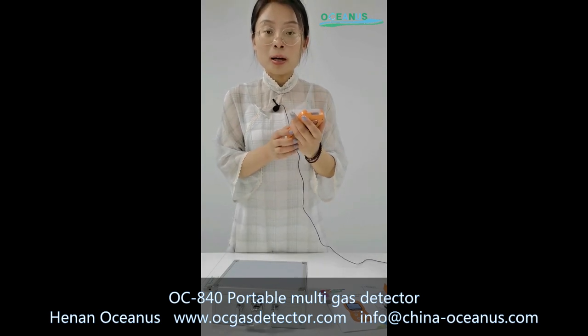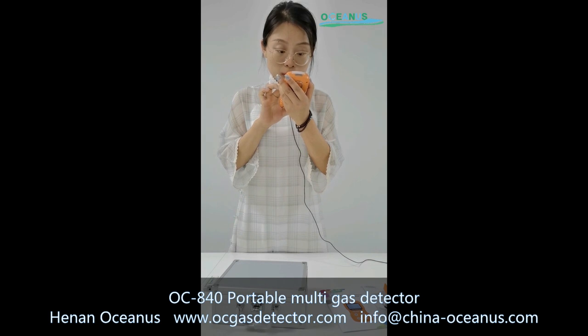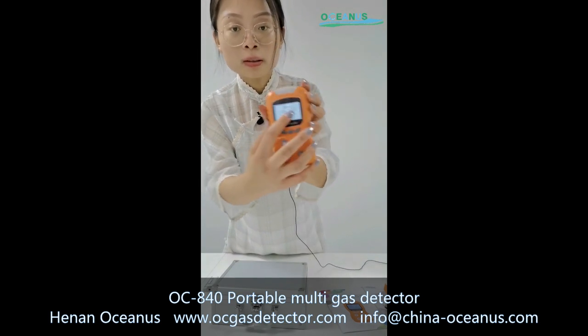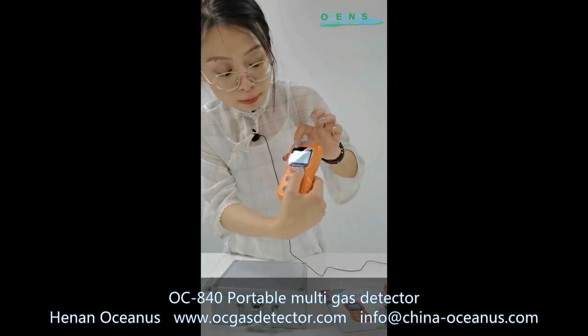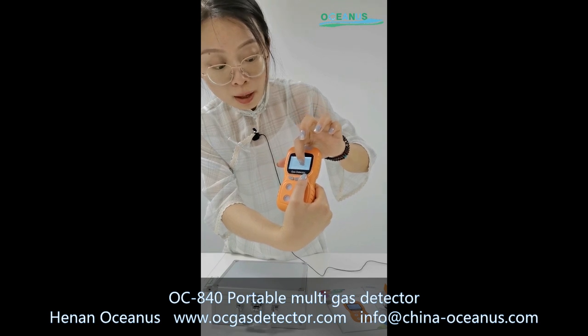Now I will teach you about the screen. This is the screen, and you can see this is the alarm record. It can record 1000 alarm group data. You can see the high alarm and the low alarm settings.